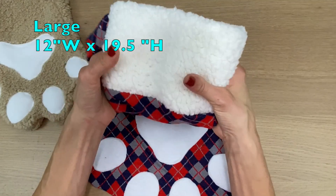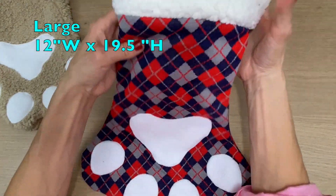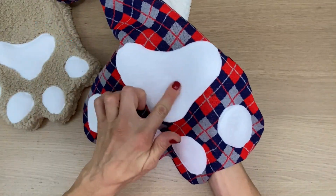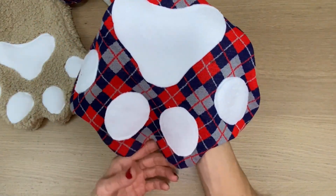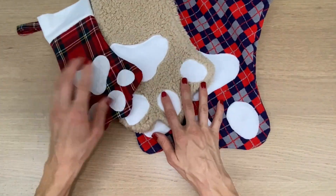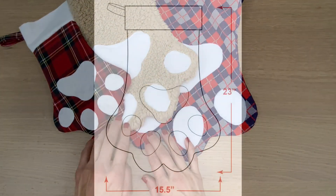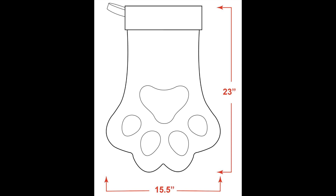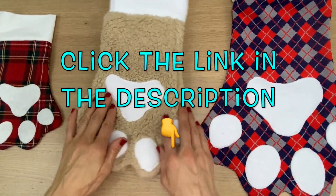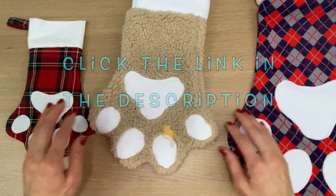For the large paw, here is again some polar fleece, a nice vintage stretch knit, and again that polar fleece. And these are the measurements of the completed extra large stocking. So if you'd like the pattern, go ahead and click the link in the description of this video and let's start making.